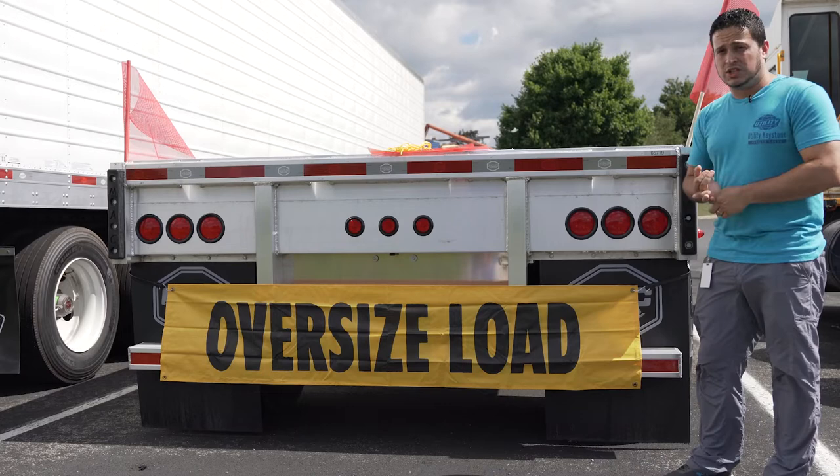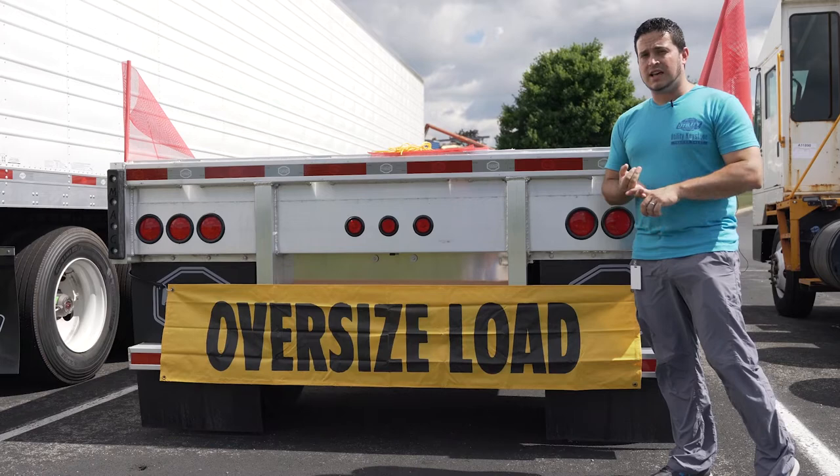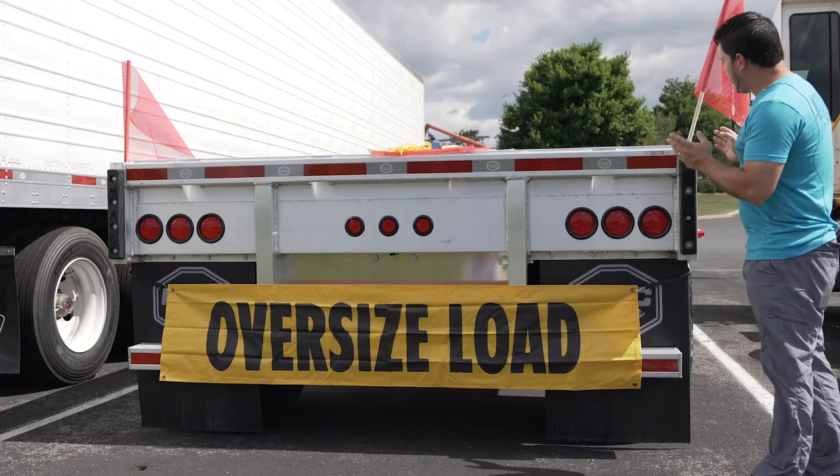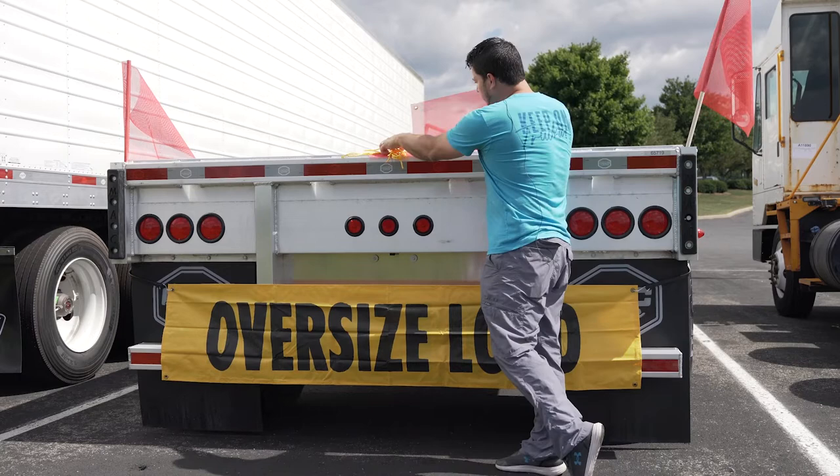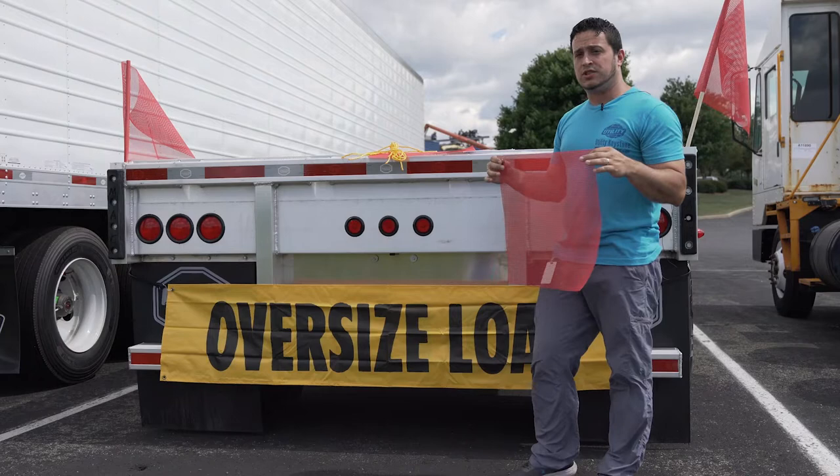We also carry red flags that measure 18 inches by 18 inches, placed on the corners of your trailer as you see here, and also at the corners of your bumper at the front of your truck. We also carry grommet-style red flags depending on the application and how your trailer or truck is set up.